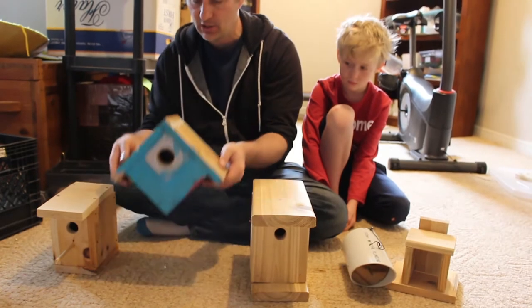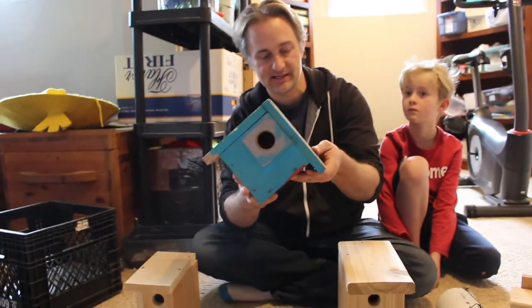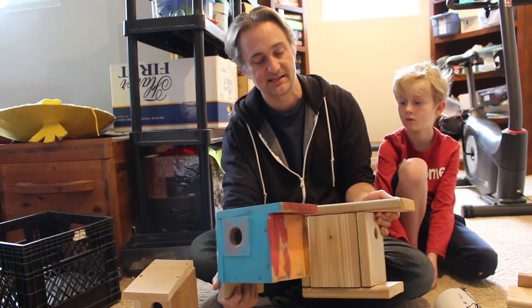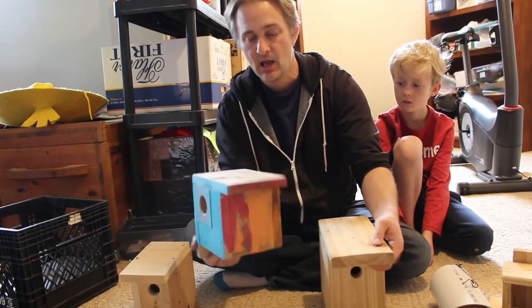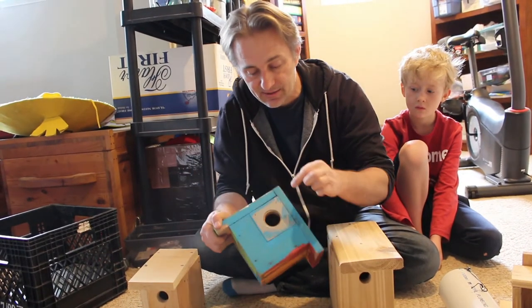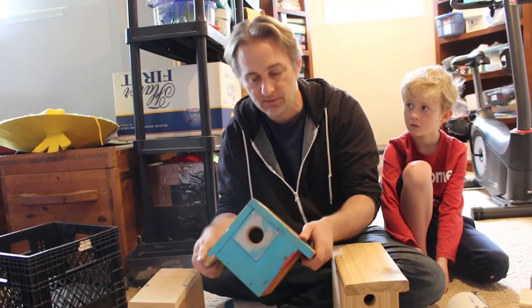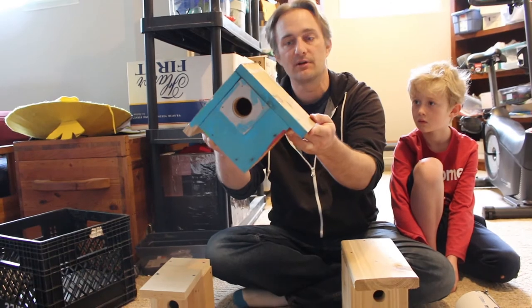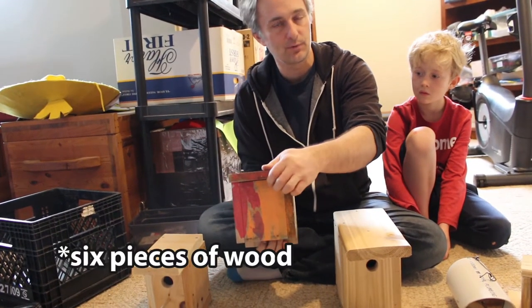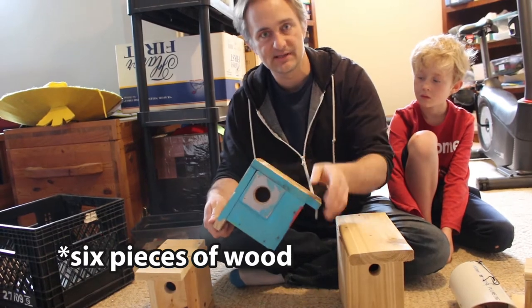Another one that we have here is an exact same sort of concept. This is another box — you can hold it up, it's the exact same idea — but instead of drilling the hole through what we call the front on ours, this version has the hole through the side. That way you can mount it up on a corner. So a slightly different variation: exact same box, four pieces of wood, just the hole is in a different spot.